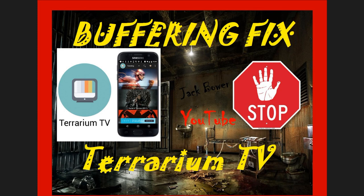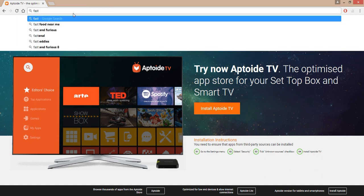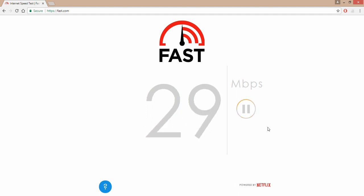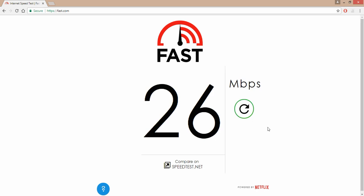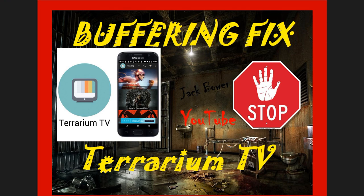That will help you out on your devices — the buffering fix for Terrarium TV. One more thing you want to do on every device: check your ISP and make sure you're getting what you're paying for. That is the rule of thumb. Go to fast.com — that is my recommendation. If this number is below 10 Mbps, you're going to buffer. So make sure your speed is adequate, and that's the buffering fix for Terrarium TV — everything I could possibly do to help you guys out.